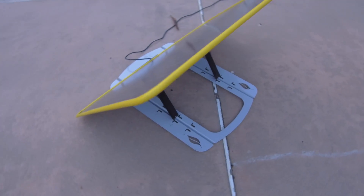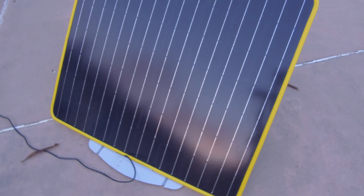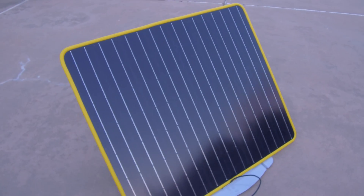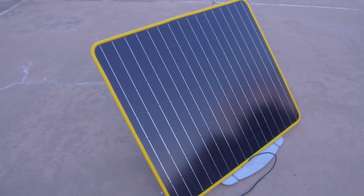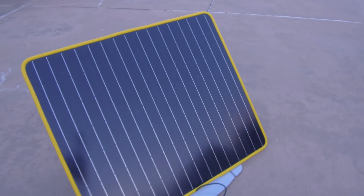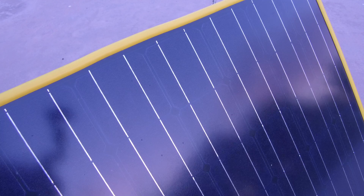Another thing to know is that this loses most of its power unless it's pointed directly at the sun. To get maximum power — just over 100 watts — you have to aim it straight at the sun. If it's even slightly off perpendicular, you can lose half the efficiency or potentially more with this type of solar panel.